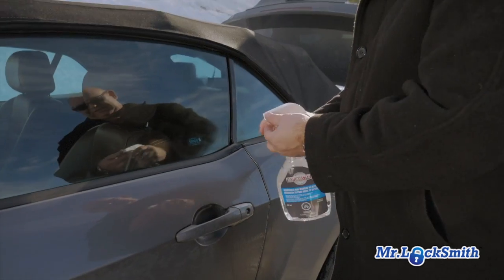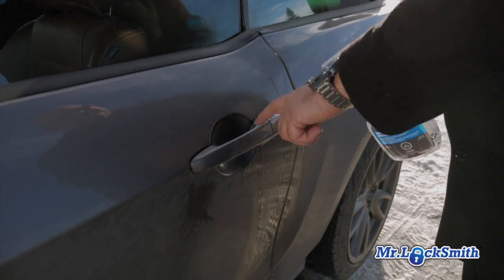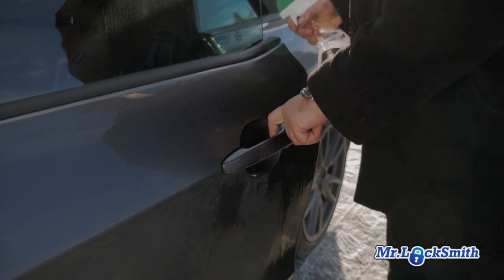Just let it seep in there. You can change it to a stream, but get it right in there, get it on everything, and then you can get the door open.